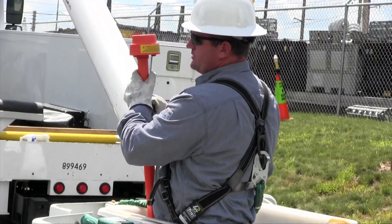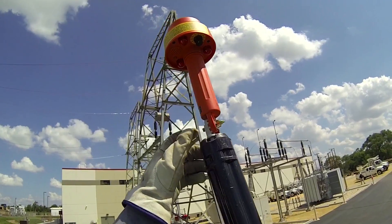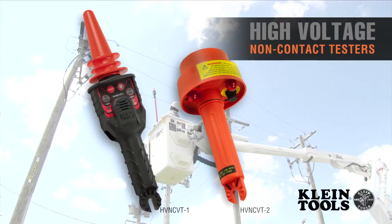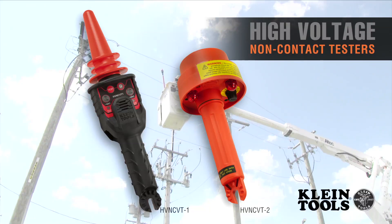Attach the tester directly to a hot stick or use the universal adapter to attach it to your shotgun. Klein tools high voltage testers keep you safe on the job. Klein tools — for the professional trades person since 1857.